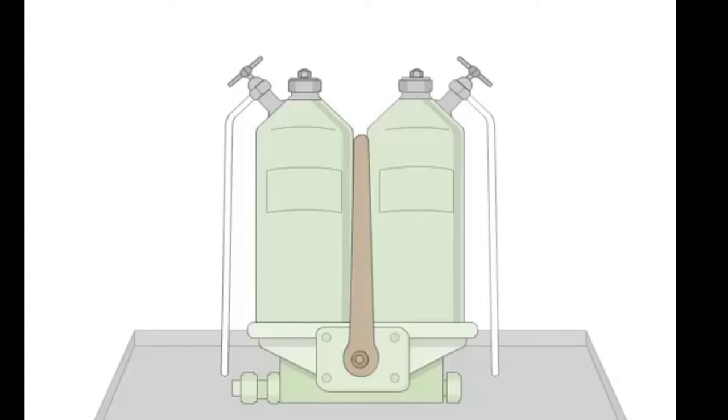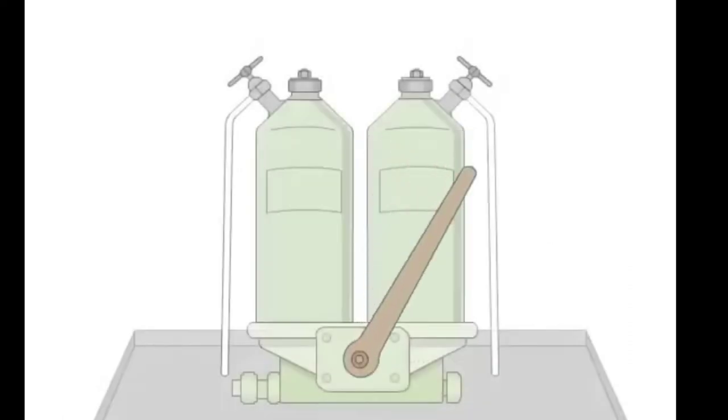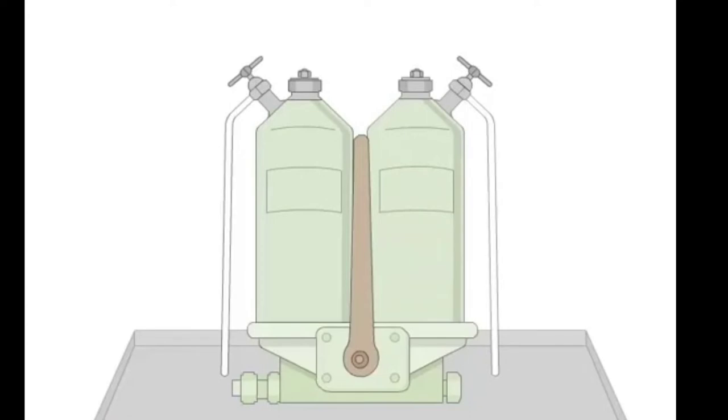We blow off one filter at a time by using this lever. We partially block the oil flow to one filter and then increase the flow back to normal. We do that because the oil flows back and cleans the filter element. Repeat the same procedure for the other filter.